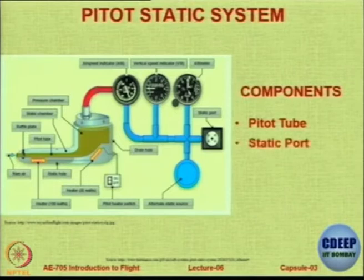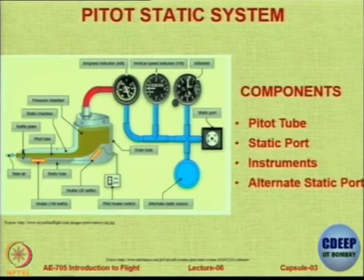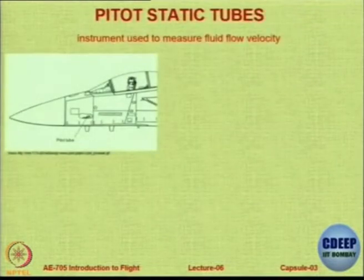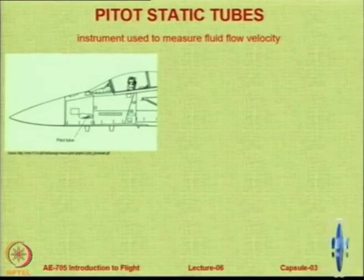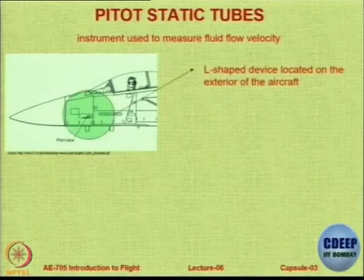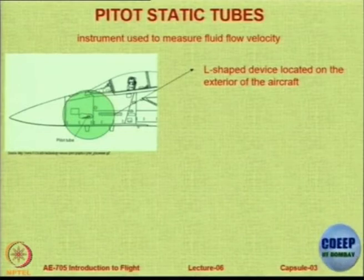There is a pitot tube, a static port, instruments, and an alternative static port to handle any blockage or error that could cause a mismatch — so there are backups. The pitot tube can be mounted on the fuselage, in the nose, or on a boom coming out front with the pitot static tube; there are many possible locations.